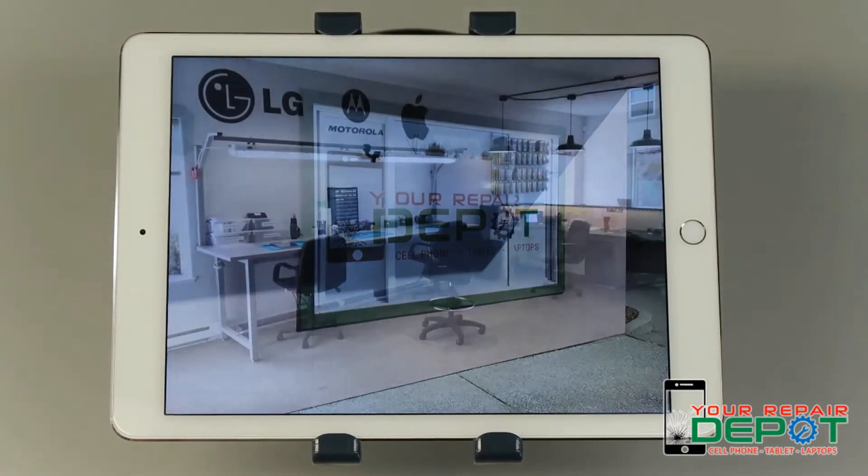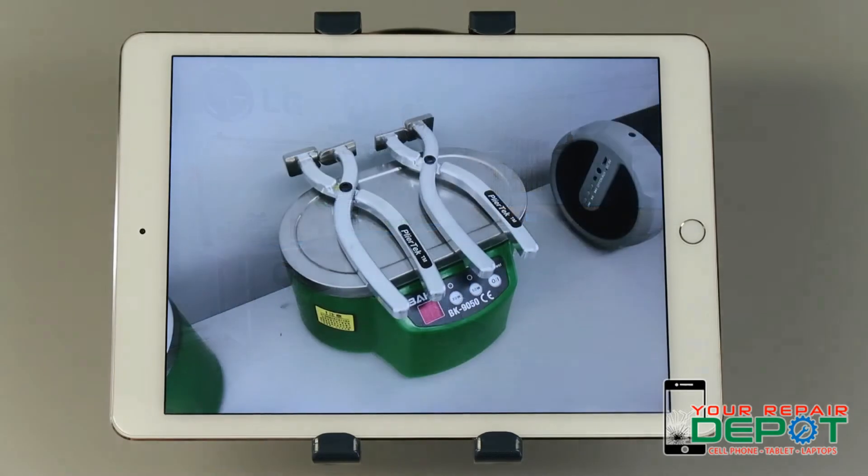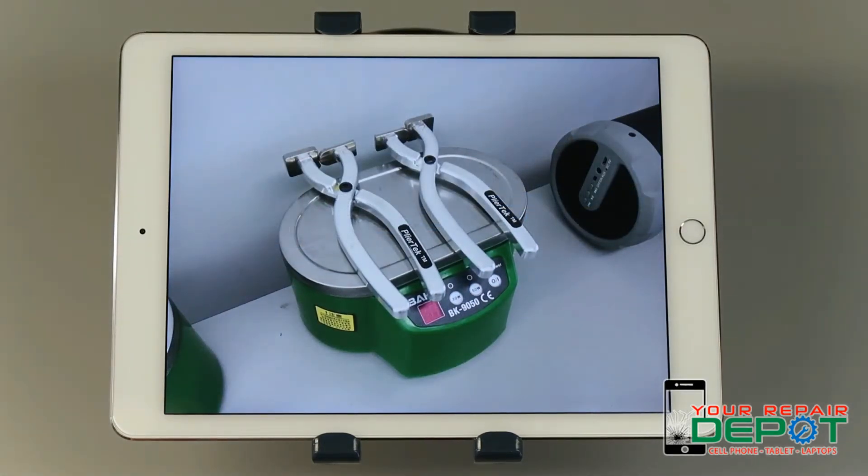If it's just not turning on, we can fix that. The device could need its charging port cleaned or maybe it needs a new battery. It could have even gotten wet without your knowledge — we could fix that too. Give us a call or stop by the shop. Our phone number is 250-871-4541.